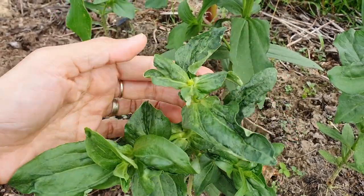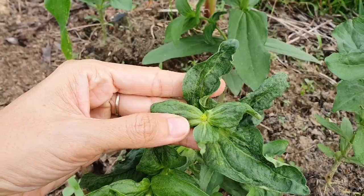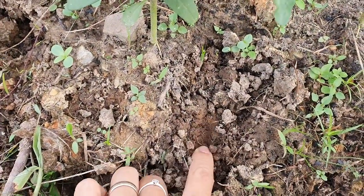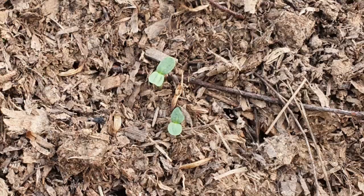Another possible problem with zinnias is wrinkly leaves on young seedlings, and this is a sign of over-watering. If your soil remains wet even after 3 days of watering or rain, then the soil is too wet. So plant them in well-draining soil.